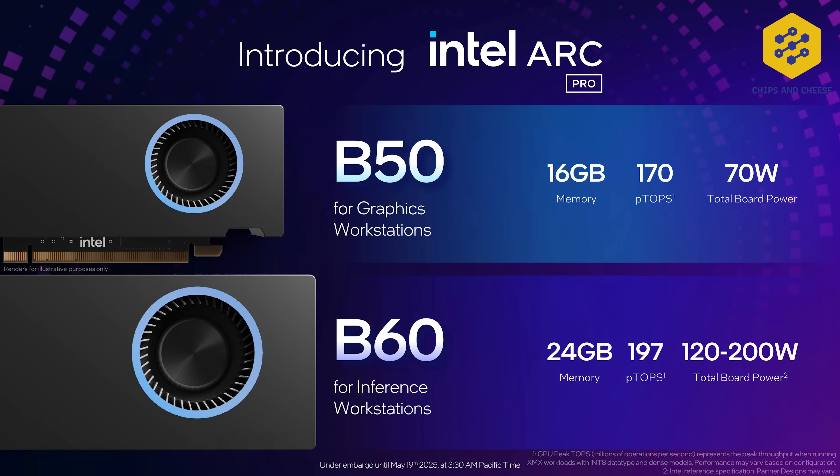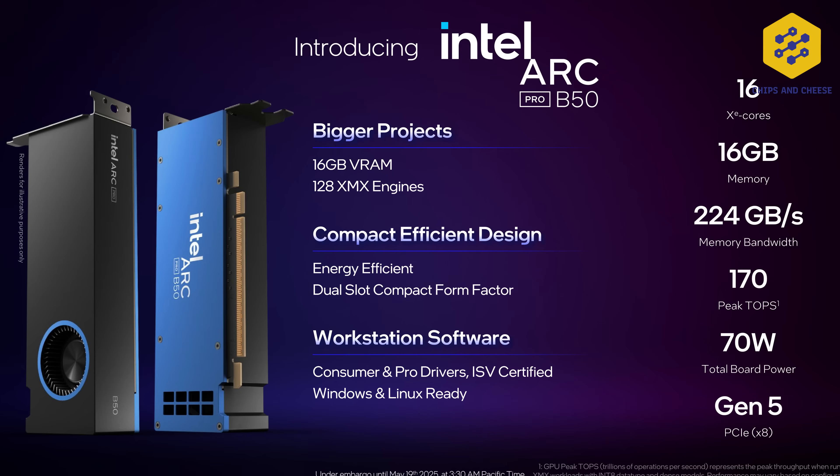They're announcing two new GPUs: B50 and B60. Starting with B50 first, because that's the easier product to put to market. B50 has 16 XE2 cores, 16 gigabytes of GDDR6, which is unfortunately running at 14 gigabit per second on a 128-bit bus, so that gives you only 224 gigabytes per second of memory bandwidth.